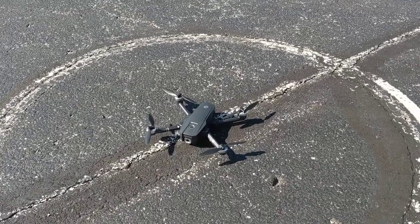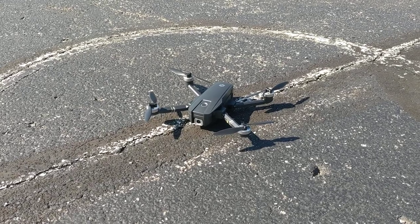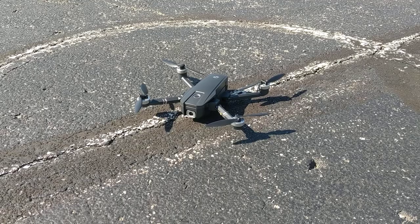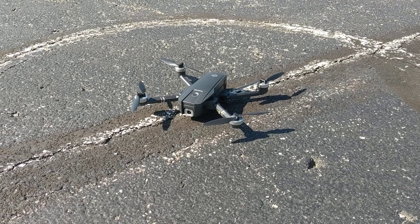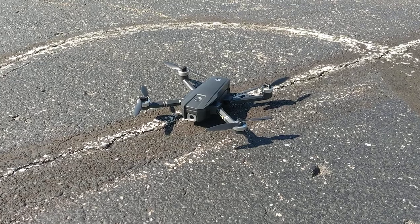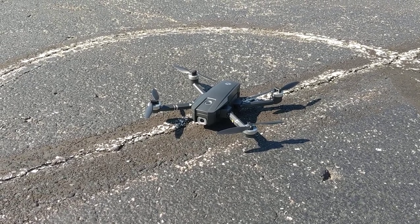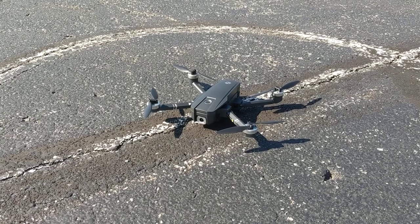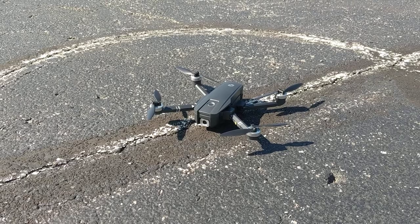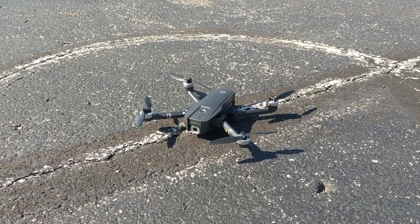Hey guys, we are here today doing a review of the Holystone HS720 return to home function. To me, this is a big selling point for this unit. It's supposed to return to home manually if you use the button on the controller, or if it loses signal with the controller, or if it runs low on battery, it's supposed to return to home. What we wanted to do was do a couple of tests.